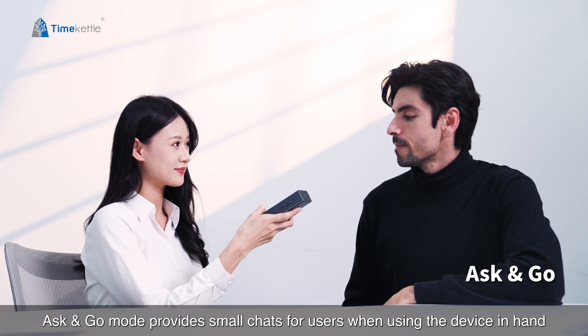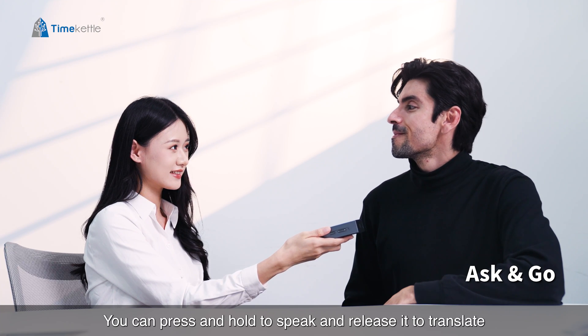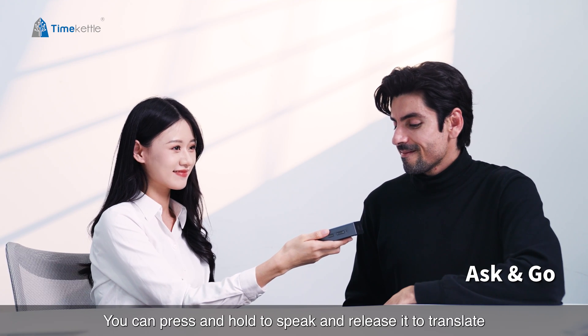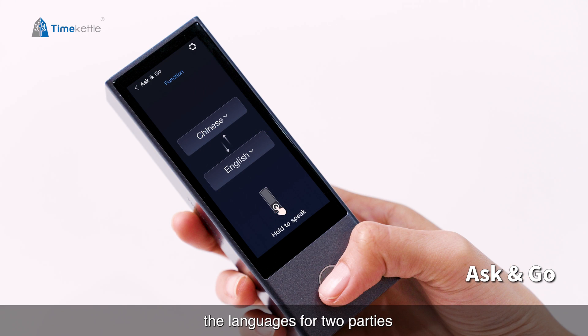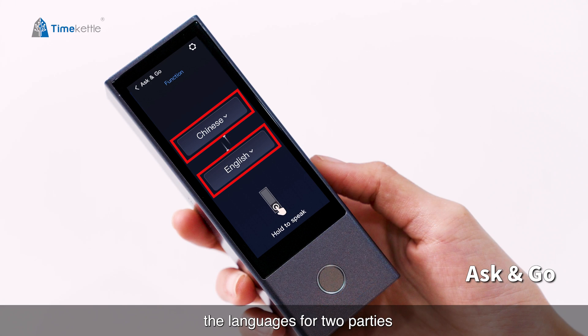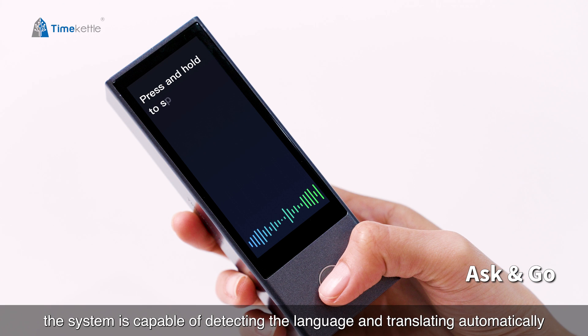Ask & Go mode provides small chats for users. When using the device in hand, press and hold to speak and release it to translate. Press the back button for tools and release it to select the languages for both parties. When you hold the back button and speak, the system is capable of detecting the language and translating automatically.